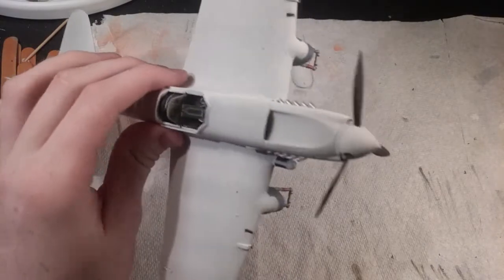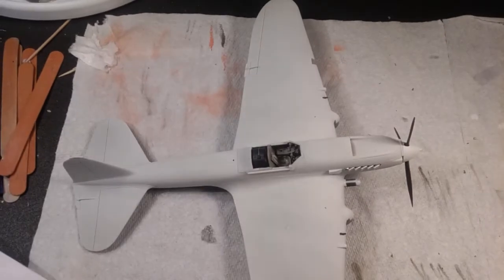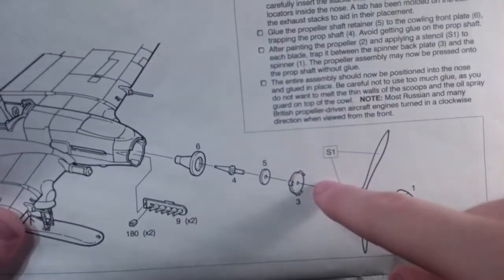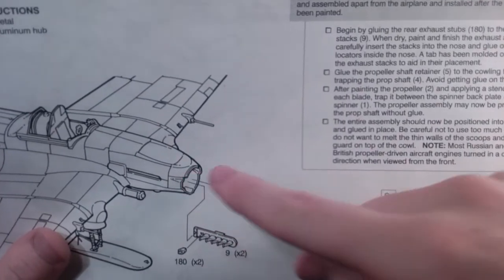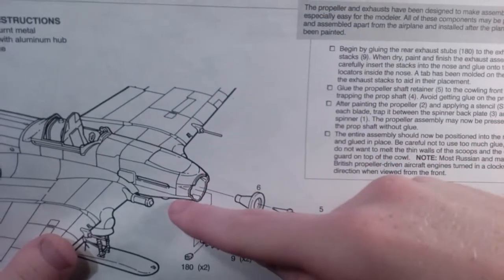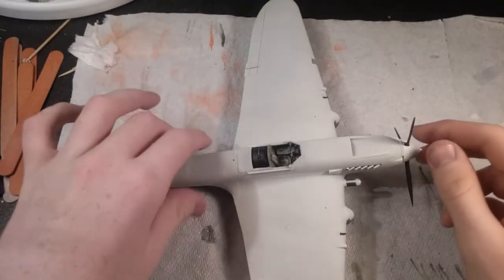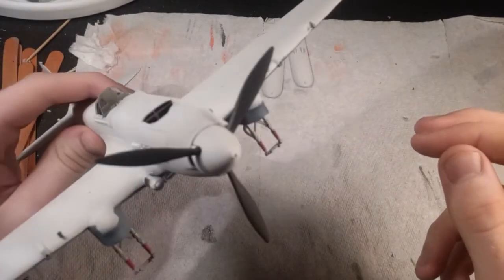The propeller is something I'm working on right now because it didn't really want to fit correctly. So this is what I've been working on for the past hour or two — the propeller assembly. I painted the propeller and the exhaust too, but this part right here didn't want to sit inside the engine cowling. It wanted to stick out a little bit, so I had to shave it down and also take off a little bit of plastic inside the cowling so it would fit nicely. I got it pretty much where I want it — the propeller spins like most plane kits.